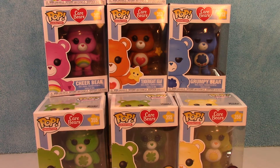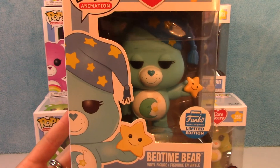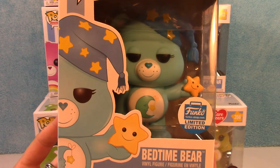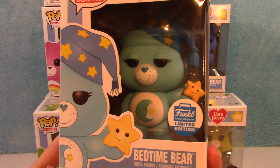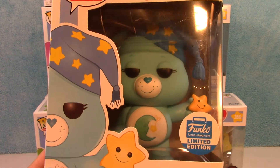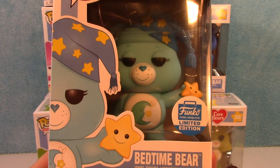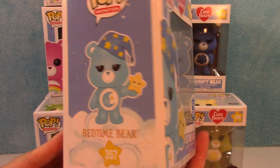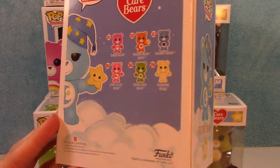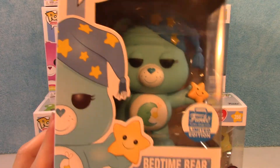Next up we have an even harder one to find, and I've noticed the price keeps going up on this one. This is the Funko Limited Edition from the Funko Shop — this is Bedtime Bear, and this is one of my all-time favorite Care Bears. He is just so adorable. There he is, looking all sleepy-eyed, with the star in his hand and his little hat on. Funko Shop Limited Edition — I don't believe these are sold anymore through Funko, they sold out a long time ago, so you'd have to go to eBay or maybe Amazon.